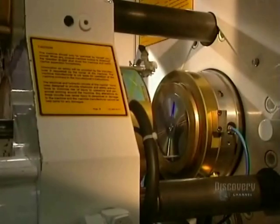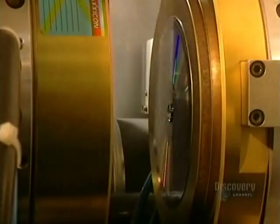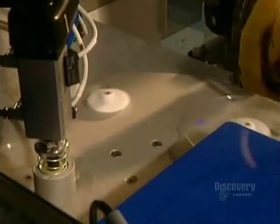Discs are made from a very special plastic called polycarbonate. The mold is closed and liquid polycarbonate is injected into the die. It comes out as a small, hard, translucent disc, now ready to be metal-coated so that it can be read by a compact disc reader.